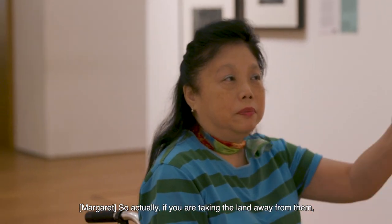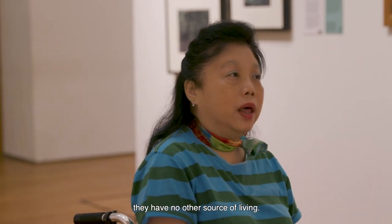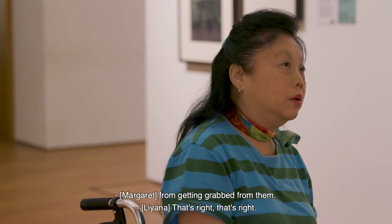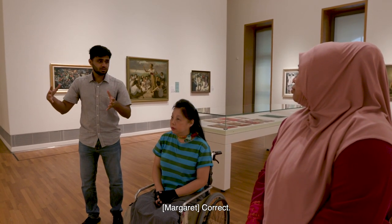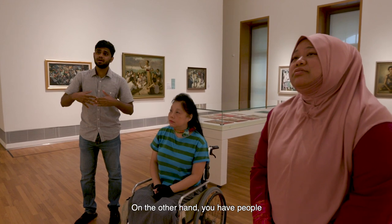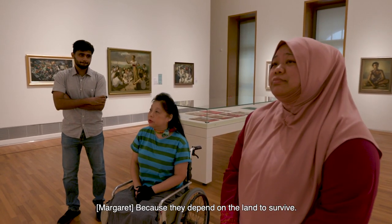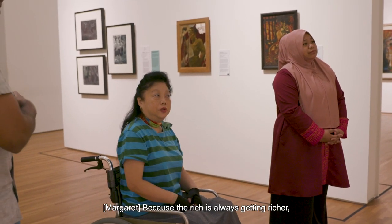If you are taking away their land, that's the only thing they depend on for survival — they have no other source of living. So of course they try to protect it from being grabbed. On one side are the landowners who want to become richer, to accumulate wealth. On the other hand, you have farmers who are just trying to live, survive, get through their lives — living for three meals a day, because they depend on the land to survive. The richer is always getting richer, the poorer will get poorer.